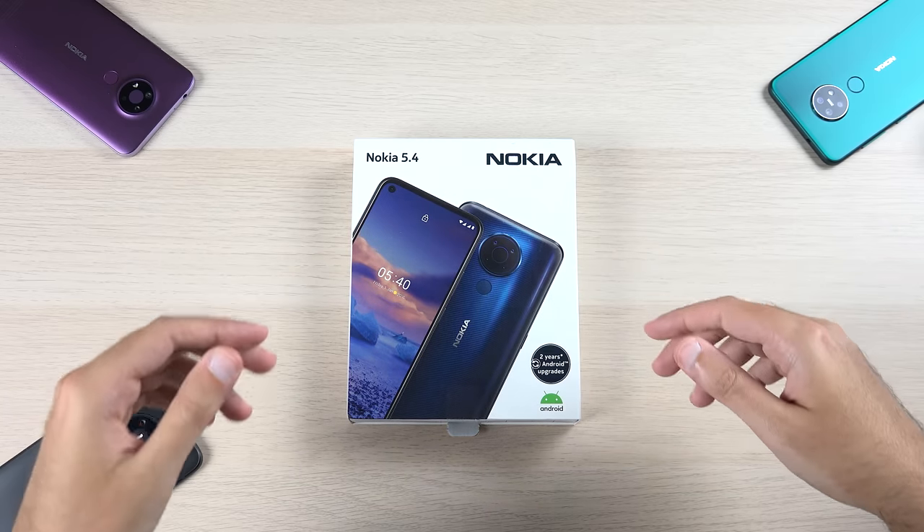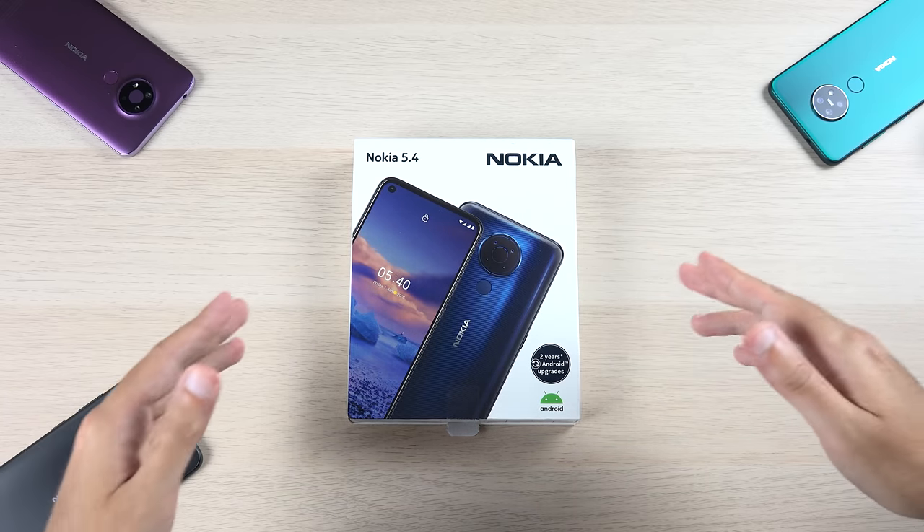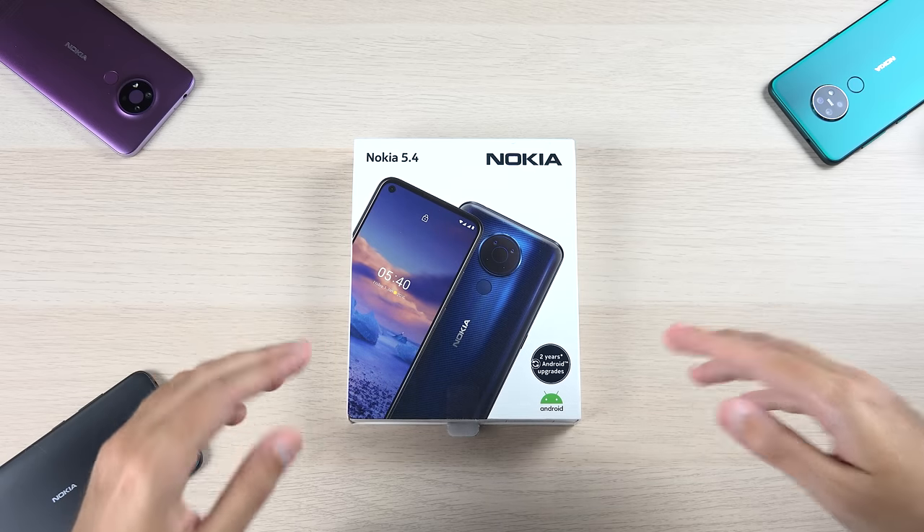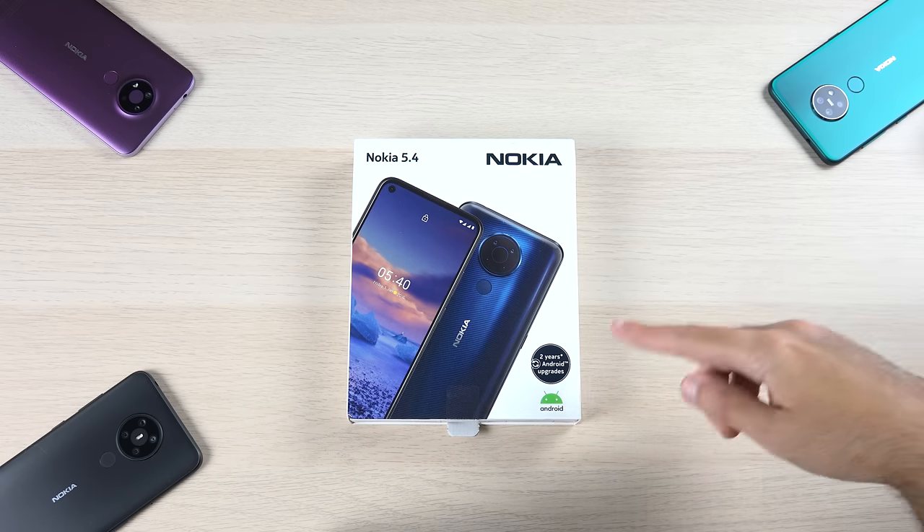This is the Nokia 5.4. In this video I'm going to do a quick unboxing of the device, talk about its most important features, and compare it in size against some of its siblings.